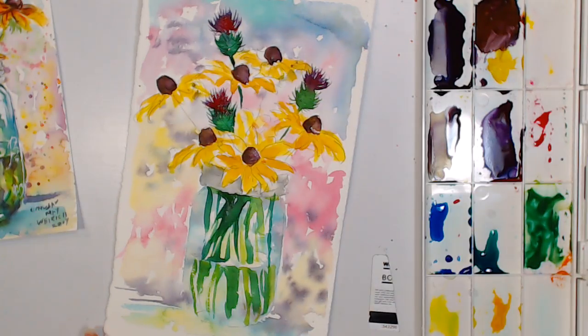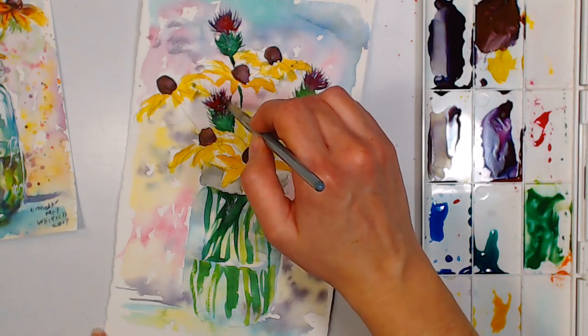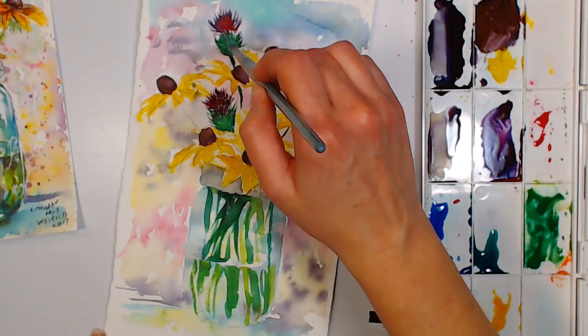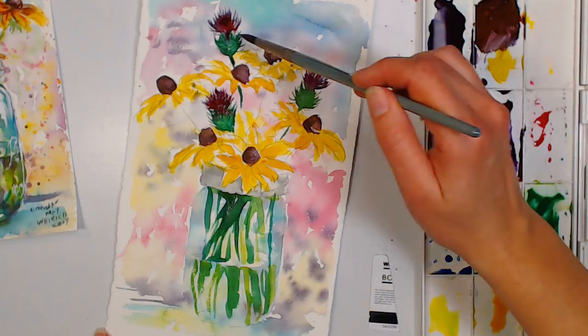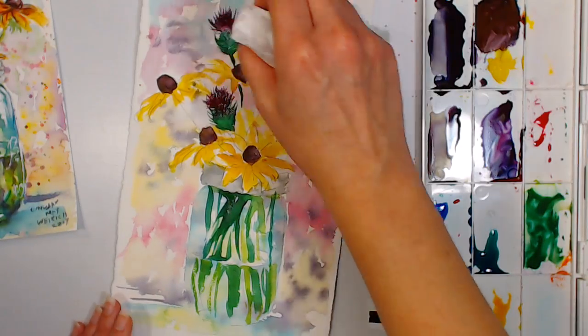The Yarka paints are the same as White Nights — they're produced by the same company in Russia, just with different names for different markets. White Nights was marketed to Europe; Yarka St. Petersburg was marketed to the United States. Same product, two different trade names.